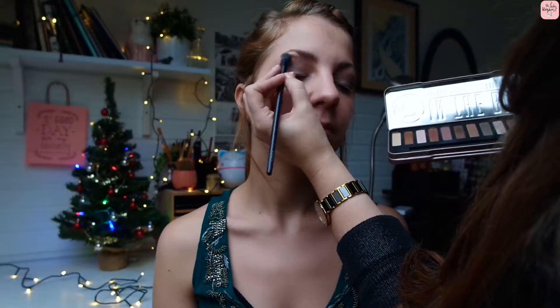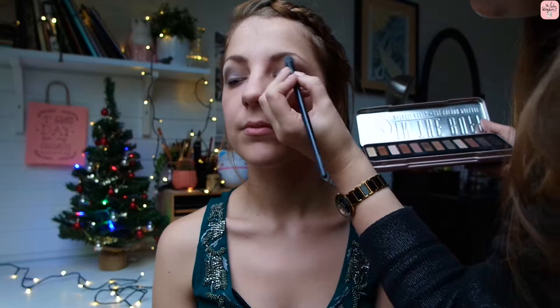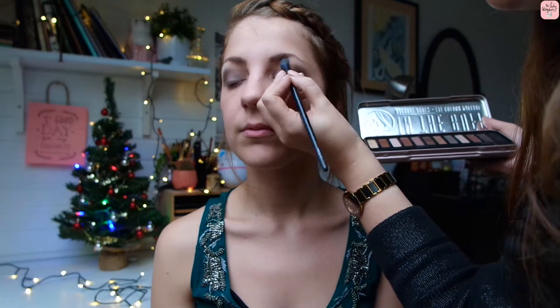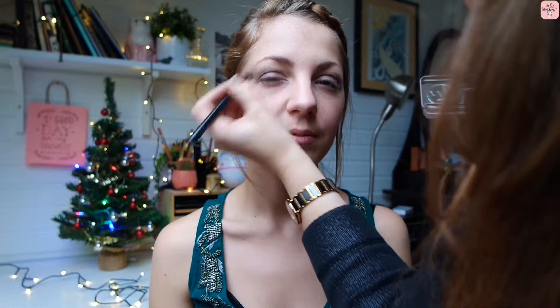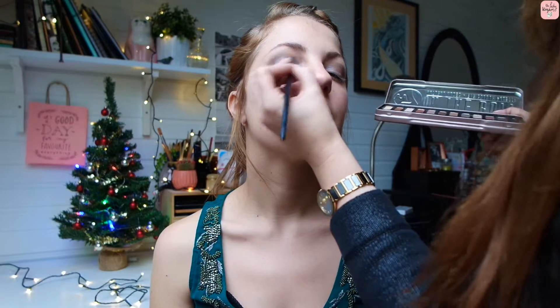Taking the color Buff, which is our highlight in this case, and applying it underneath the brow with a firm brush, then later blending it out with a fluffy brush, making sure there are no harsh lines. To put back some color on the eye, we're going to take Silk and reapply it on the middle of the eye.